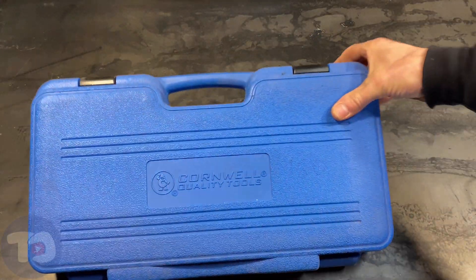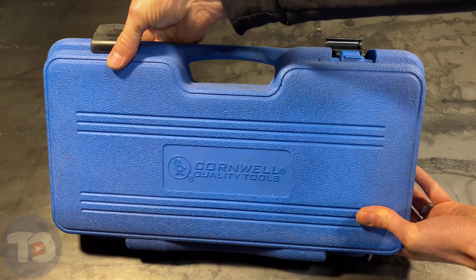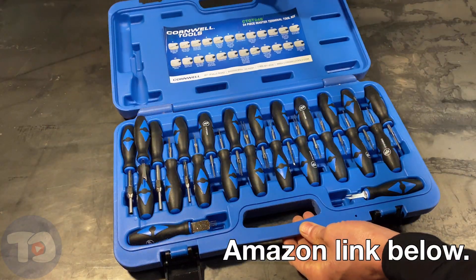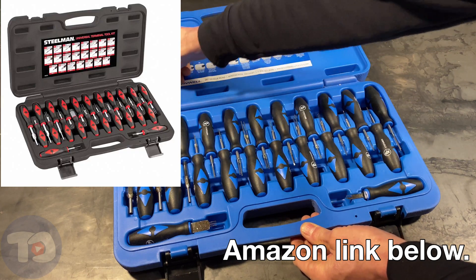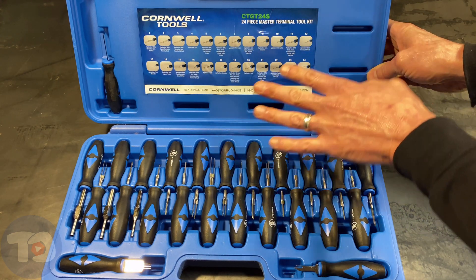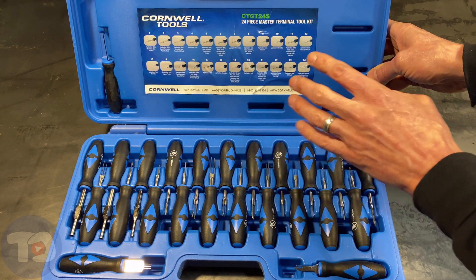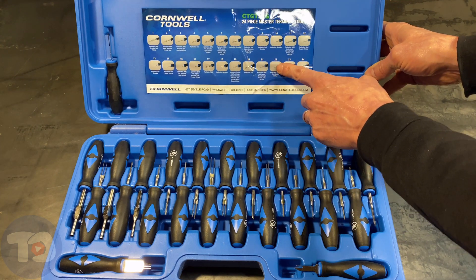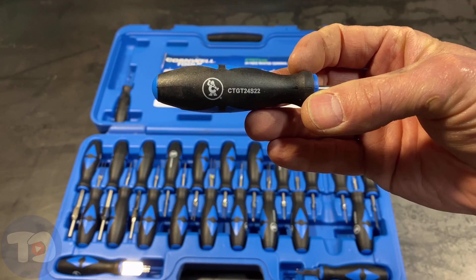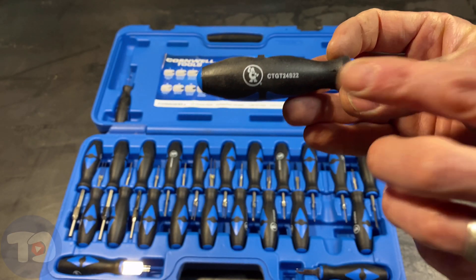I'll be using this terminal tool kit from Cornwell Tools — or is it a Steelman? Let's have a peek inside and find out. This is the kit I'm going to use to de-pin that connector. It says Cornwell on it, but I suspect it's made overseas by Steelman or someone who makes Steelman products. This is a 24-piece set. It comes with an application guide that tells you all of the applications these tools can be used for. We're using it on Toyota, so let's look for Toyota — it's here, number 22. Just pick number 22 out of the bunch, and if you ever get those mixed up, it's written right here on the handle.